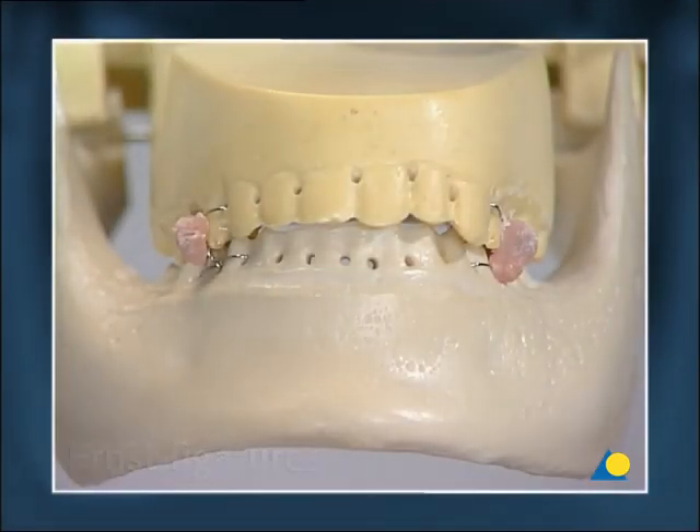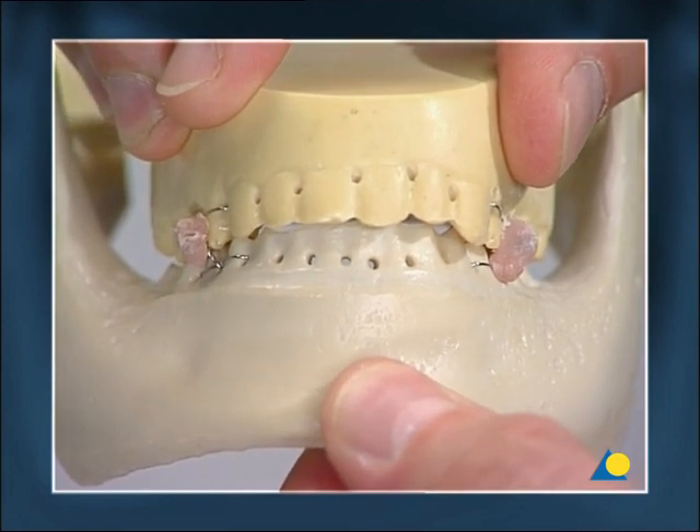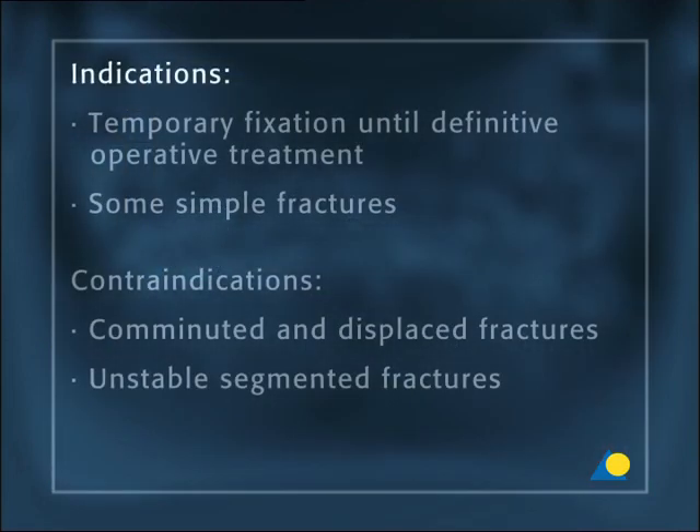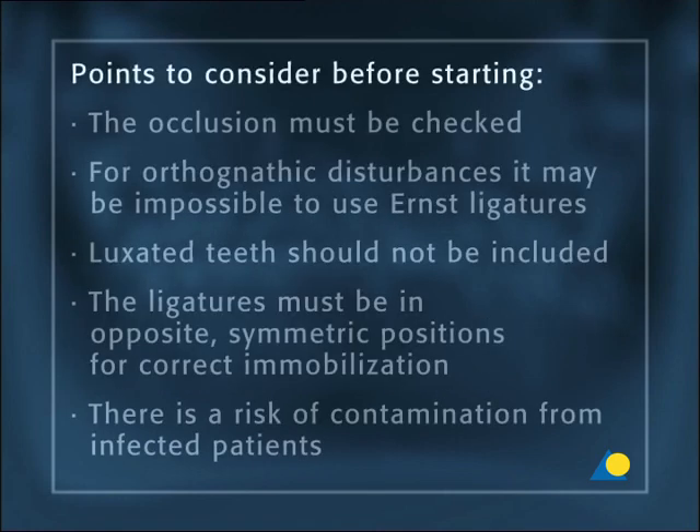Ernst ligatures are a common method of wire fixation, although using ernst ligatures leads to reduced stability. The major indications are temporary fixation until definitive operative treatment and some simple fractures. Contraindications are comminuted and displaced fractures and unstable segmented fractures. Before starting, the occlusion must be checked. For orthognathic disturbances, it may be impossible to use ernst ligatures. Luxated teeth should not be included. The ligatures of the upper and lower jaw must be in opposite symmetric positions, and there is a risk of contamination from infected patients.